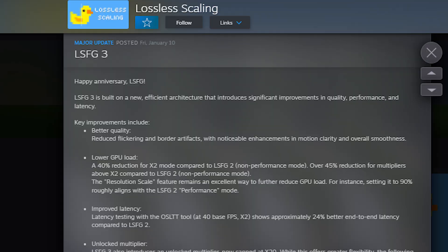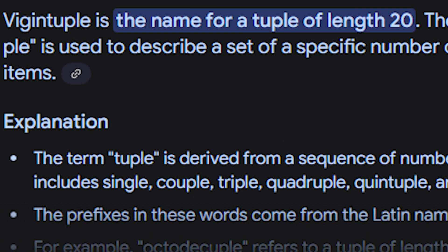Until I saw that they released LSFG 3.0, which actually doubles your FPS — but not just doubles. It can triple, quadruple, or even multiply your FPS beyond that.